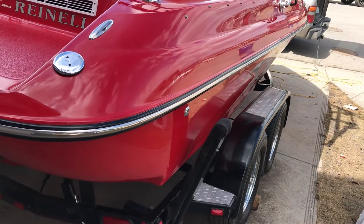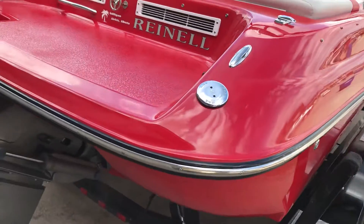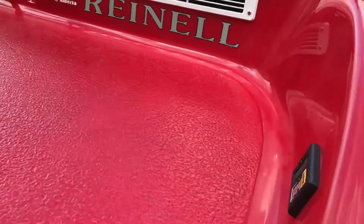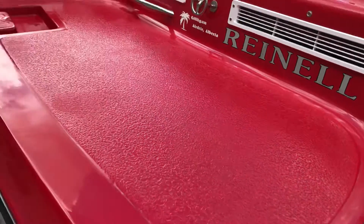This is Sid from Sid's Auto Detail, and I'm out today finishing up a three-step polish on this Ronell ski boat, which was heavily oxidized. This rear swim deck was all white and chalky — as you can see, it's now got a shine on it again.